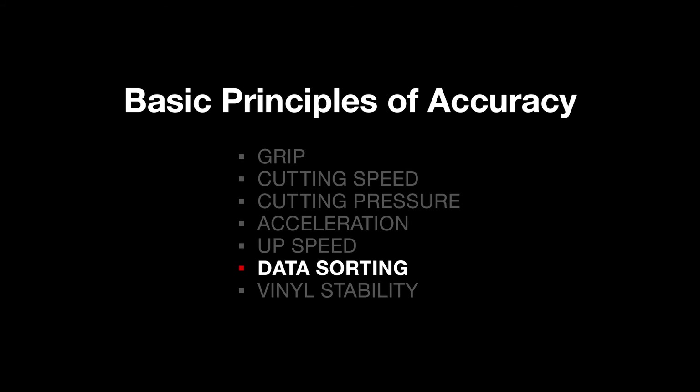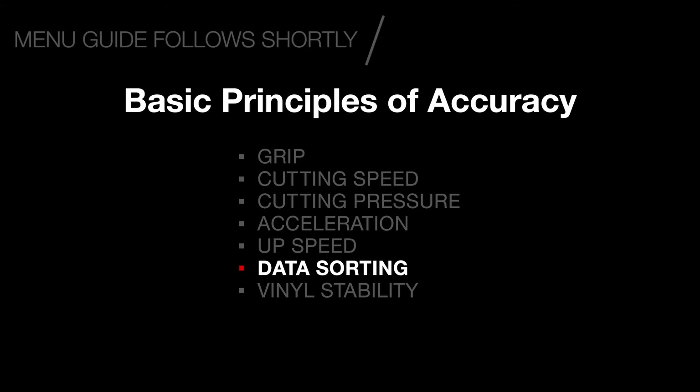Data sorting: the less backwards and forwards action the vinyl has to make, the better. Small feed errors creep in due to the vinyl being driven backwards and forwards. To minimise this movement, a technique called data sorting is used. Data sorting will analyse the cut data and find the most efficient and accurate way of moving.